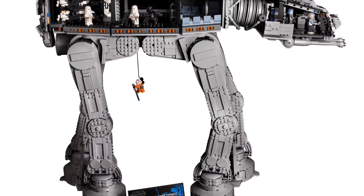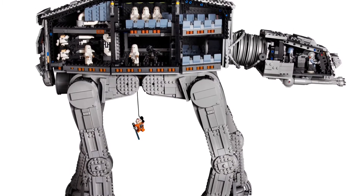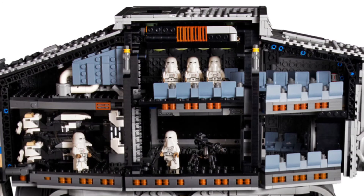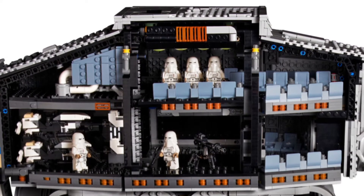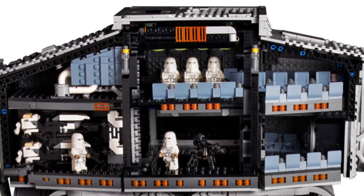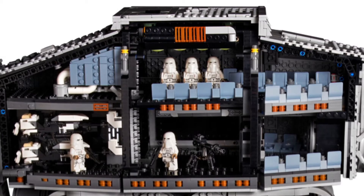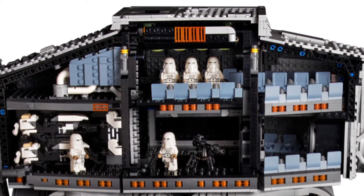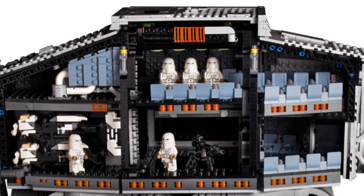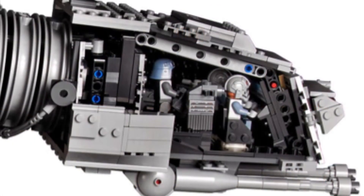Moving on to the interior — there's just so much, and it really surprised me when I first saw the leak. There's a massive area inside and you can see lots of seats, which are obviously made to be filled out by the upcoming Imperial battle pack. You can also see two speeder bikes and one E-web cannon, which I think is just there to fill space but does look really cool. There's so much playability and you can recreate lots of scenes.